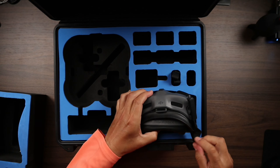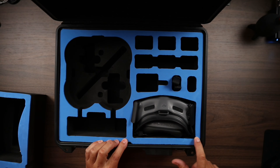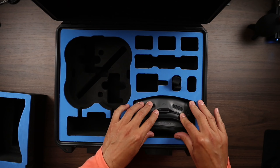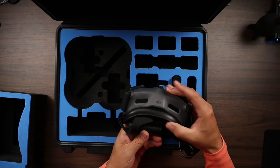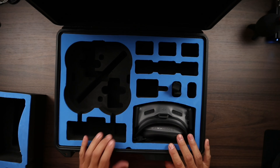That's the big plus to this new foam. The obvious change is that they cut out that curvy part and made it more rectangular — not quite rectangular, but somewhat rectangular. You don't have the curvy part anymore, which makes it easier to fit the Goggles Integra. You can still fit the Goggles 2 if you want. But if you upgraded to the Goggles Integra like I did, you now have the ability to get that placed in there.